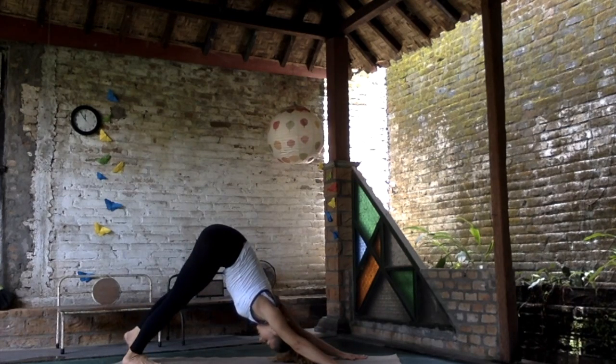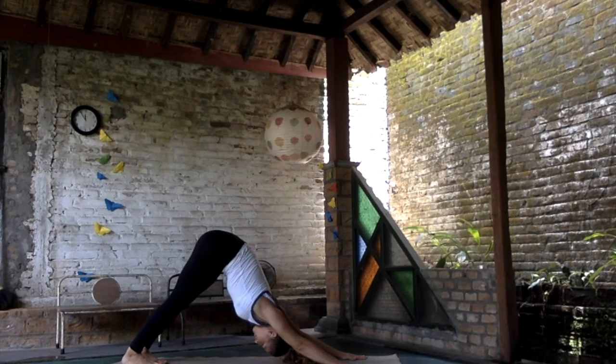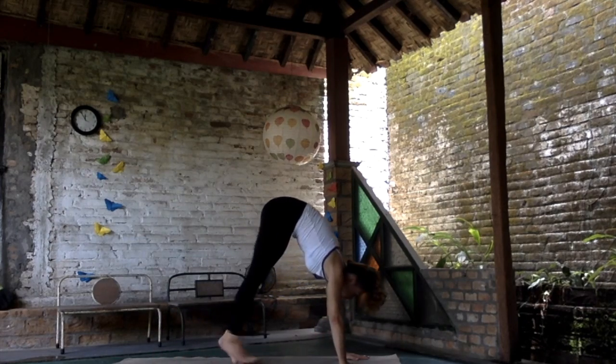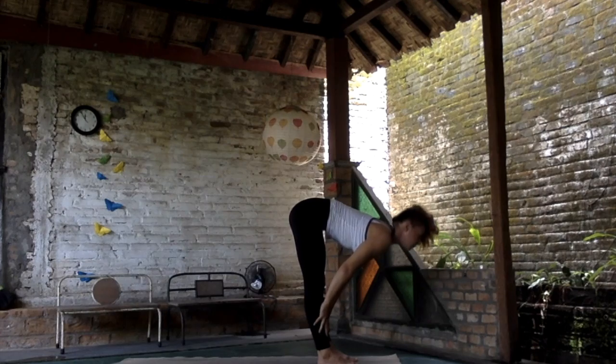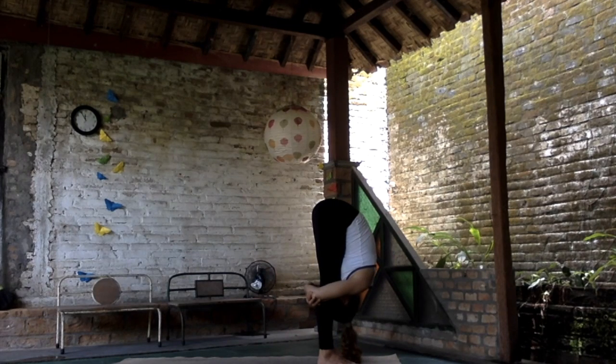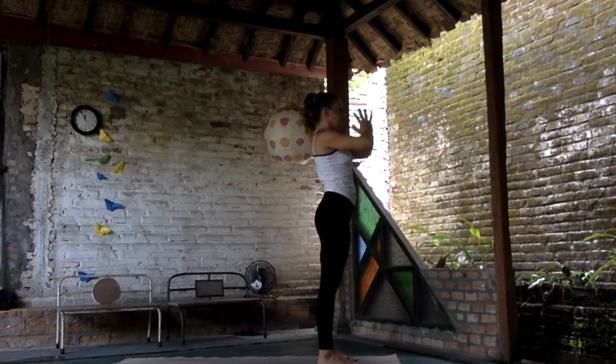Exhale, lifting the hips to the downward facing dog — Adho Mukha Shvanasana — our resting pose, find a breath, really energizing. Shift the gaze forward and walk with your feet closer to your hands, hold your hands slightly wide, stretch the chest up. On the exhalation hug your legs to the forward fold — stretching and opening our hamstrings. Maybe wrap your hands, finding the elbows, stay still. Inhale lifting the body, hands up, exhale hands to the heart center.